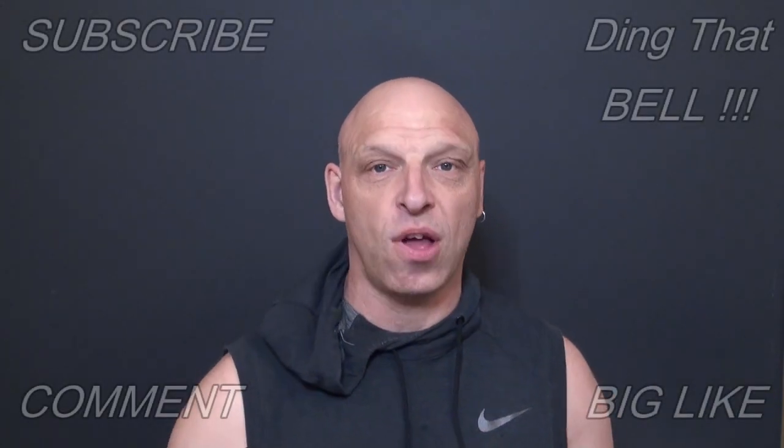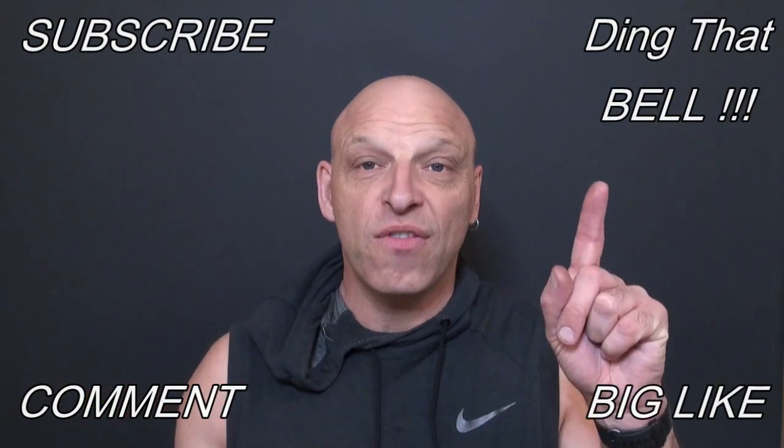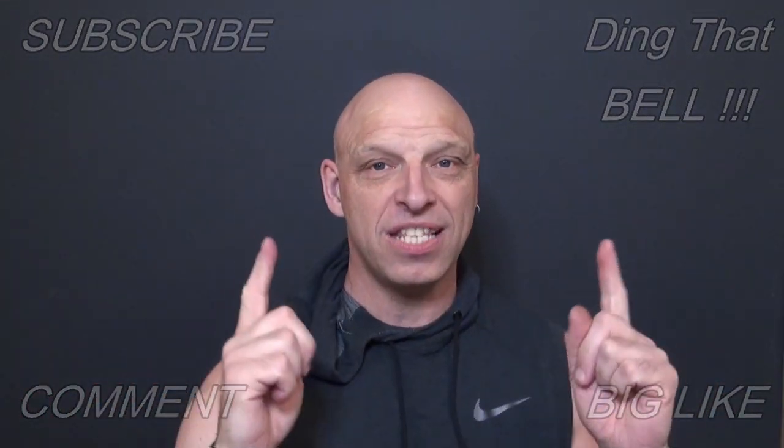Hi Kirby fans, welcome back to the channel. For those who are new to the channel, if you're getting value out of this content, then contemplate, if you haven't already, slap that subscribe button and ding that bell for notifications so you don't miss any upcoming episodes.